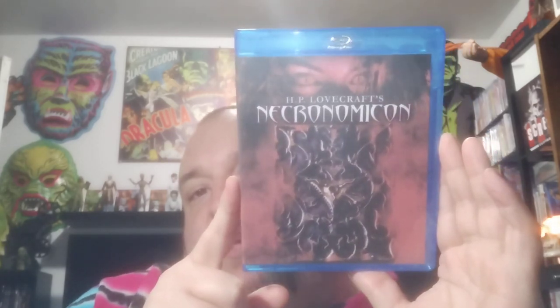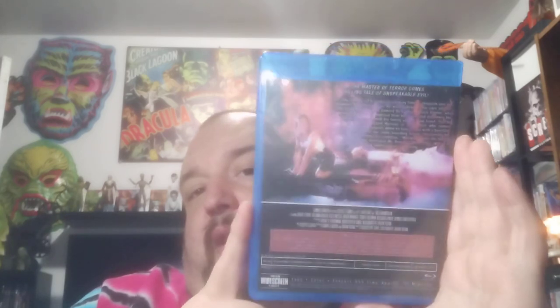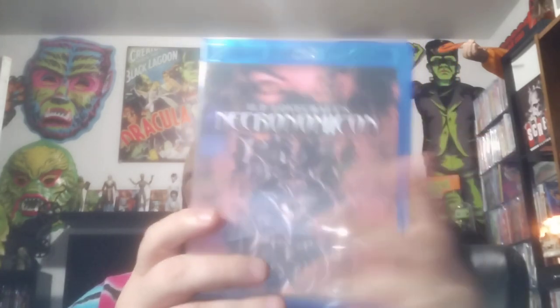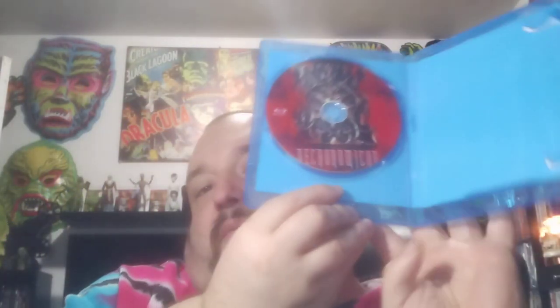Right off the bat we've got some horror. We've got HP Lovecraft's Necronomicon — this is from '93. I remember this one well. Let's take a look at the disc art. They didn't get the full name on there, but you can still make out what it is. Yep, Necronomicon.